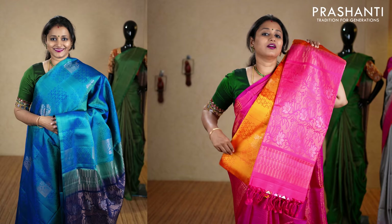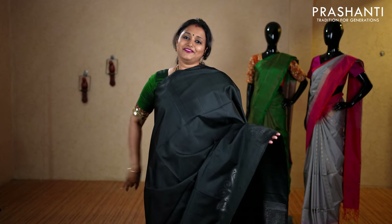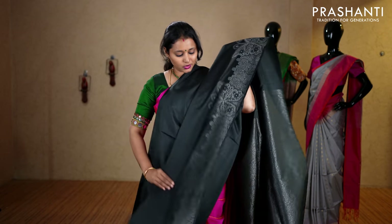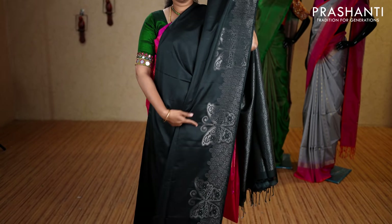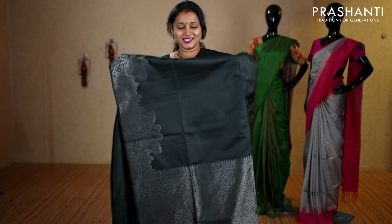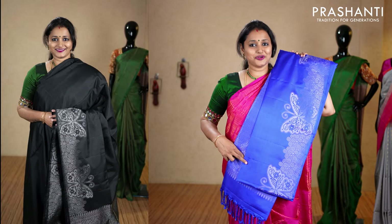Black — a very classy and ever elegant color. Single side border, with the entire body going plain. Towards the bottom part of the border, it has beautiful floral and butterfly motifs woven in silver zari running along the border, with a rich silver zari woven pallu. This has got a brocade blouse in silver, priced at ₹9,990. We have royal blue, chiku color, sea green, and the last one lime green.